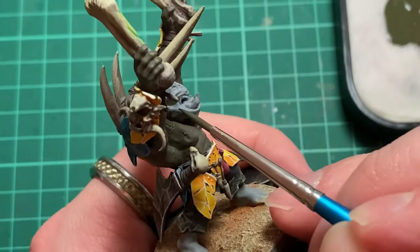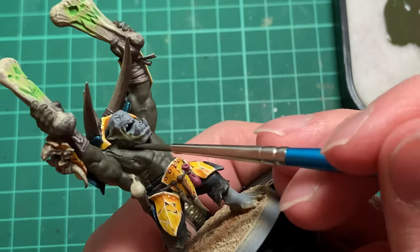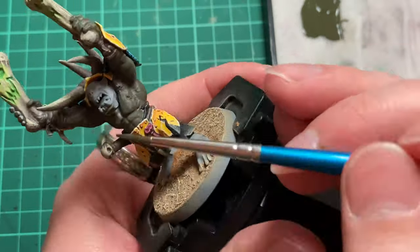You can take this no-wash technique as far as you want. Actually, not a single wash has been used on this entire miniature — instead it is a mixture of layering and glazing.